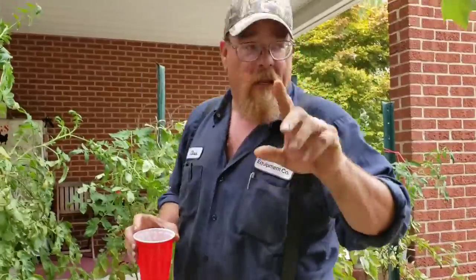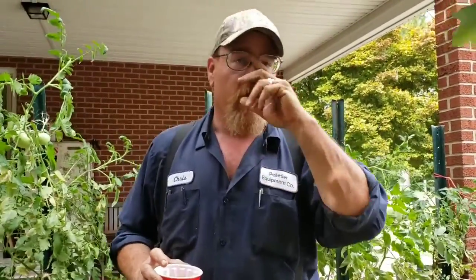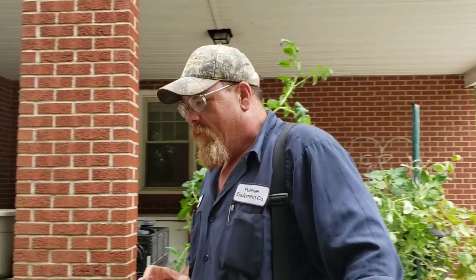Anyway, for just a little quick video I appreciate you watching. Remember, anything we do, you can do — you just got to get out there and do it. You'll never plow a field by turning it over in your mind, and what that means is you'll never tend a garden by sitting on the couch thinking about it. Y'all have a good one.